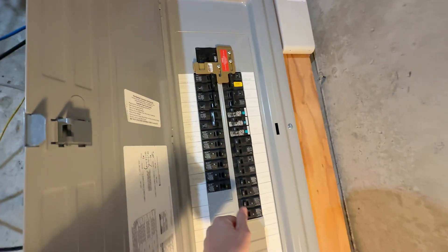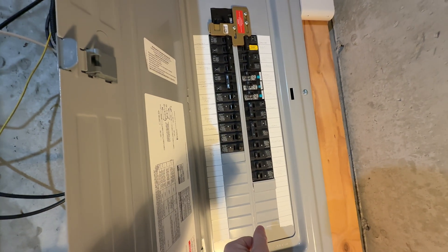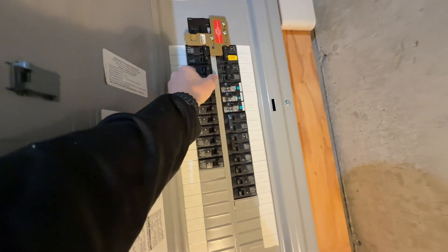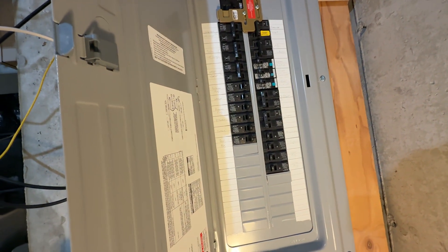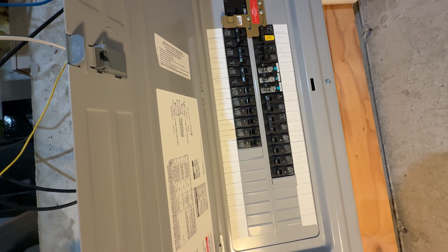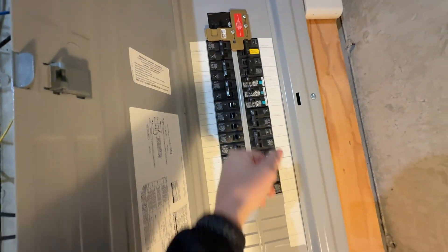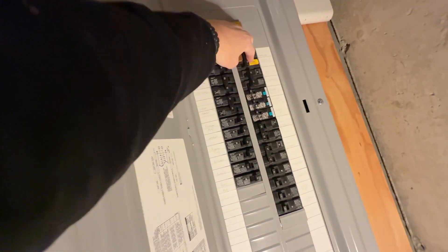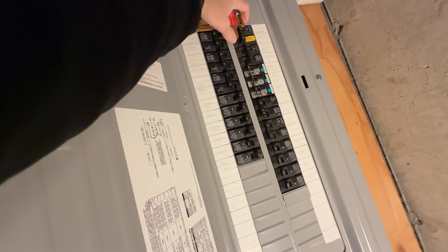I'm turning off my largest loads — my electric water heater and both of my EV chargers — and then I'm going to throw the main and turn on the generator inlet. I have an interlock so you can't turn on the generator inlet at the same time while the main is on.